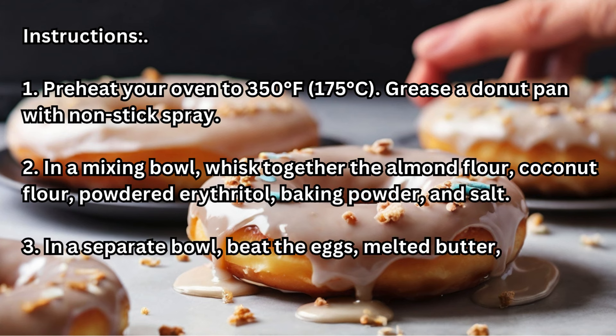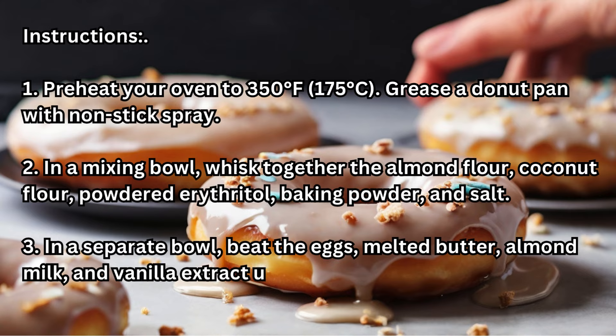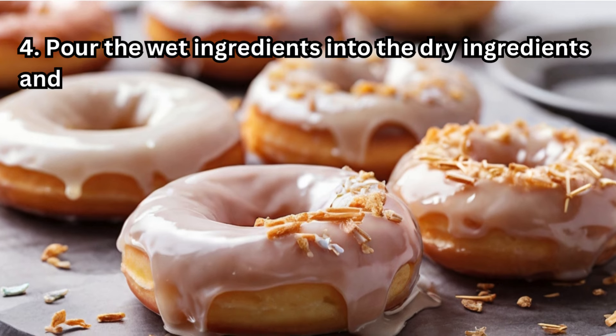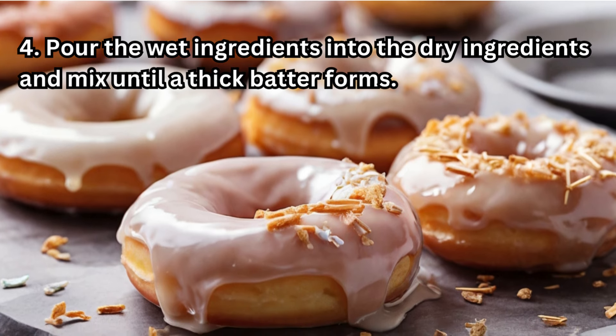Step 3 — In a separate bowl, beat the eggs, melted butter, almond milk, and vanilla extract until well combined. Step 4 — Pour the wet ingredients into the dry ingredients and mix until a thick batter forms.